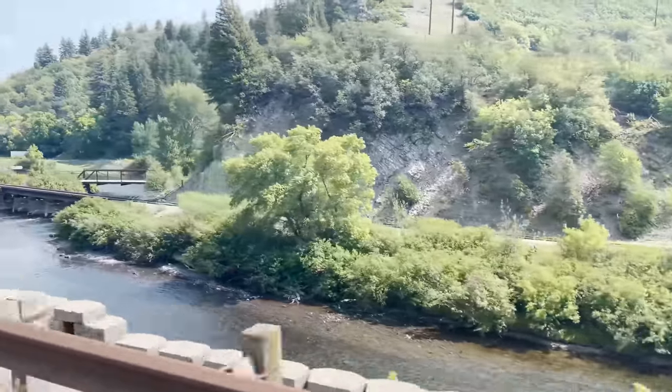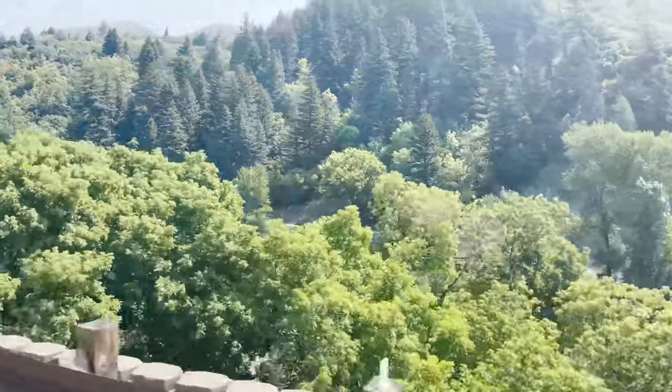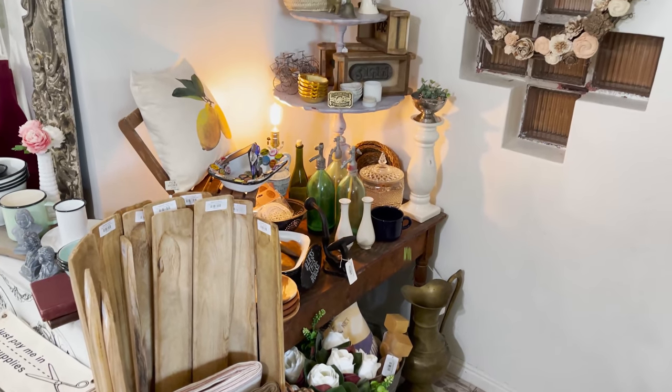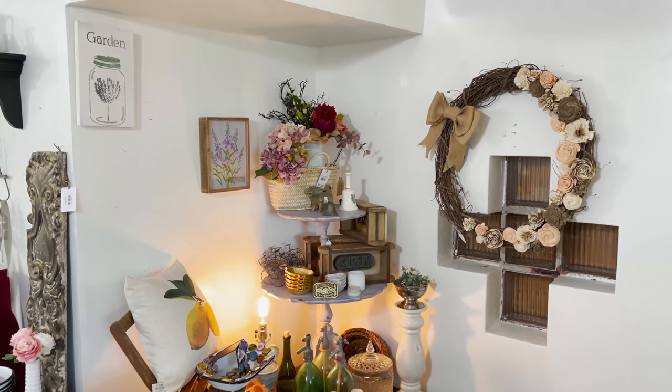Fall is in the air. We're going to do a fall reset, and we want to focus on the front of this shop area. We've had it looking about like this for a long time. Some stuff sold, we've got some holes, we've got nails in the wall that don't fit with stuff we can put there. So we really need to change it up.